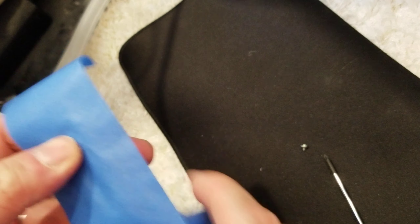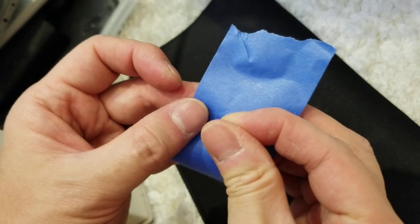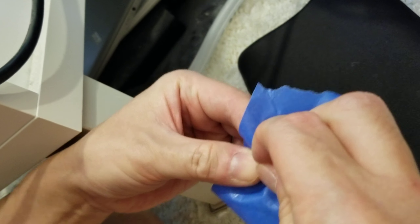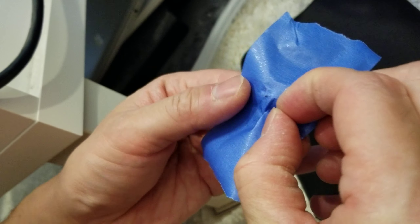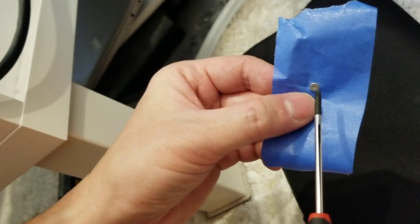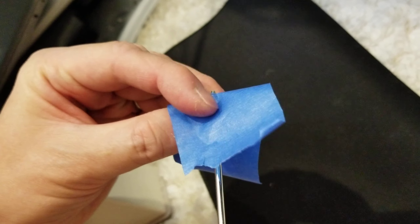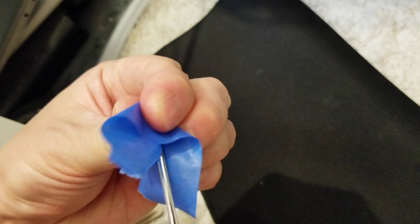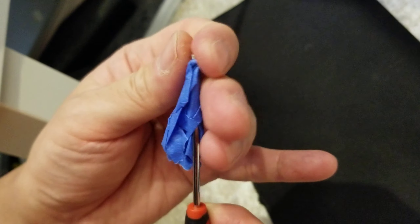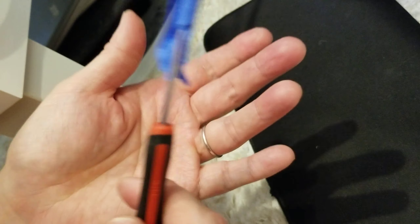On the sticky side, pop the screw through so that the point comes through on the smooth side. On the sticky side, stick your screwdriver in and wrap the tape nice and tight around it. Now you've got your screw hopefully sitting really straight on the screwdriver.